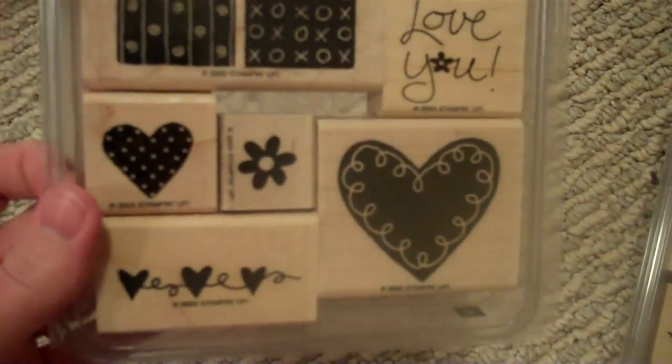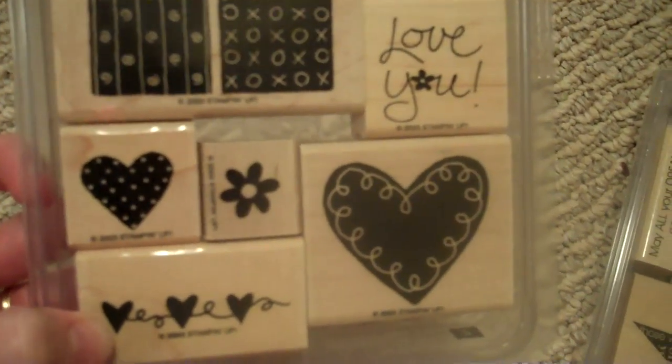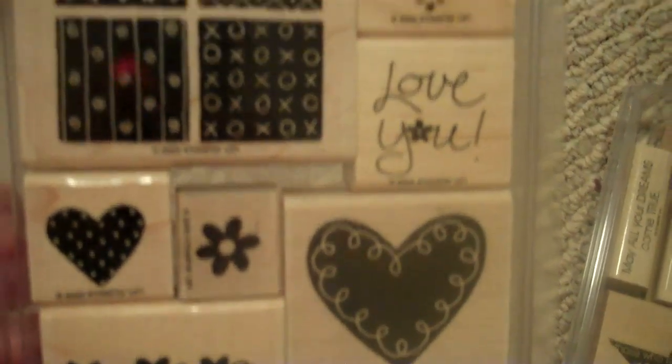Now I have Loving Hearts. This has got a cute heart — you can make a garland or repeat it over and over again. There's a heart with dots, heart with swirls, love you. That heart in the corner says Friends and has hearts between all the words. This is one big stamp with four different square designs. Again, that's Loving Hearts.